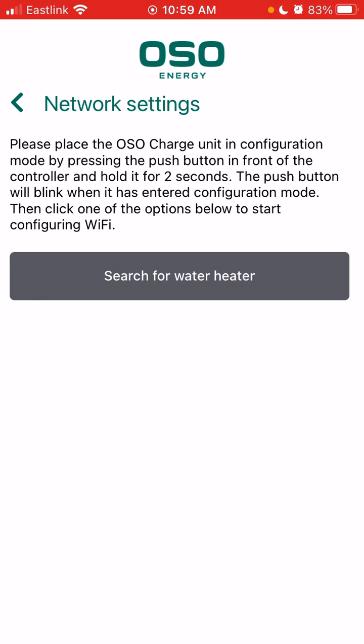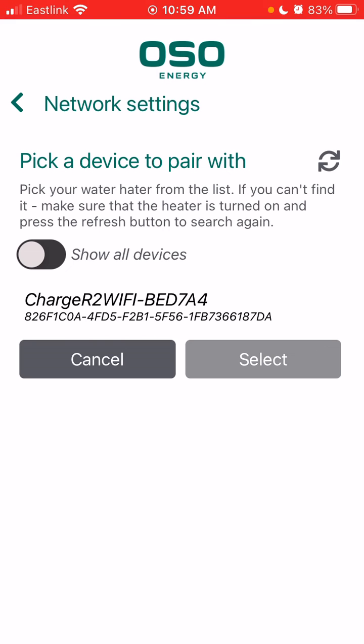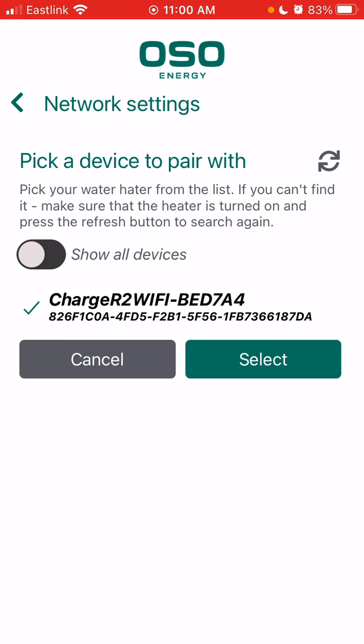Once the light on your Oso controller is blinking and it's in searching mode, we're going to select 'Search for water heater.' This may take a moment as it searches for a signal from the Oso controller. Once it finds your device, select that device and then click 'Select.'